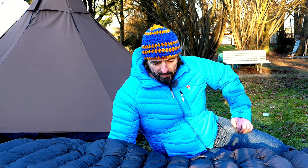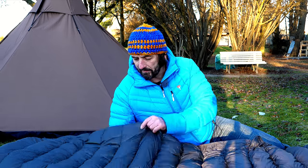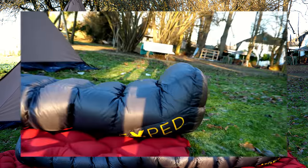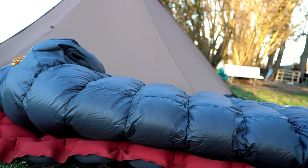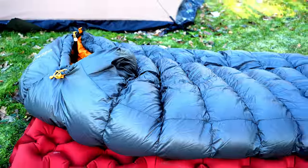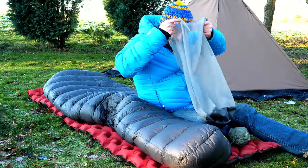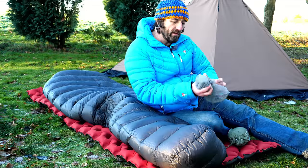Ich bin mega geflasht von dem Teil. Verstecknähte, sodass keine Wärmebrücken entstehen und die Daune nicht raus kann — das kennt ihr vielleicht bei manchen Schlafsäcken, wo aus den Nähten Daune rauskommt; hier nicht. Es ist wirklich ein wunderschöner Schlafsack. Den gebe ich nicht mehr her. Mit dabei gibt es einen Packsack, den ihr auch als Moskitonetz benutzen und über das Gesicht legen könnt.